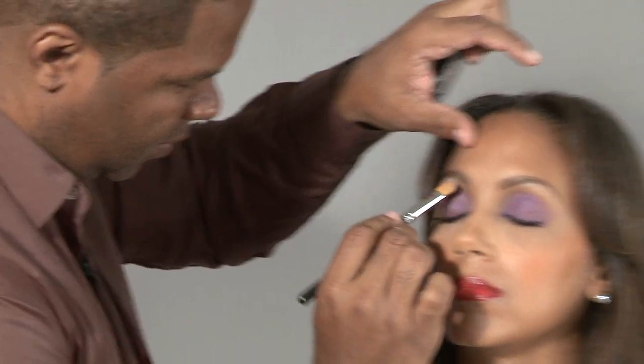With a smoky eye, it goes from lashes to the crease and underneath — you wouldn't take it all the way up to the brow. You need to highlight the brow bone area. You need a gradation of color.